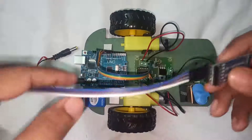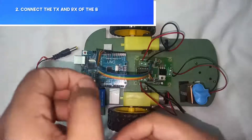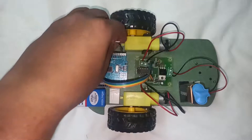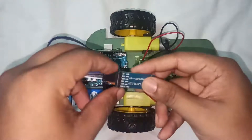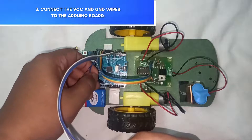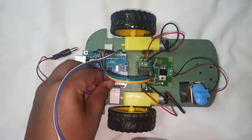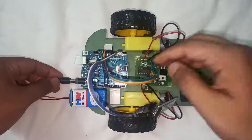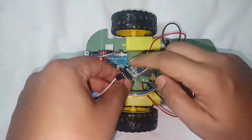Now it's time for the Bluetooth module. You can see TX and RX here — TX will go to pin 2 and RX will go to pin 3. VCC or the 5-volt line uses the blue wire, and ground uses the violet wire. Let us give power to the Arduino board — you can see the Bluetooth module lights up.